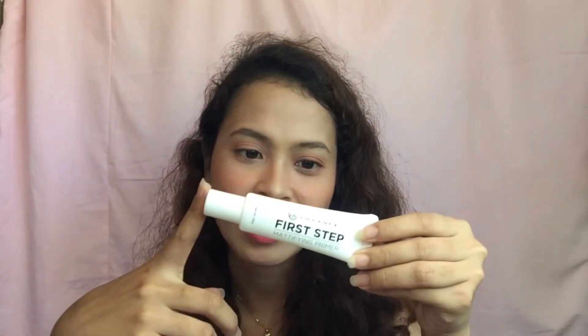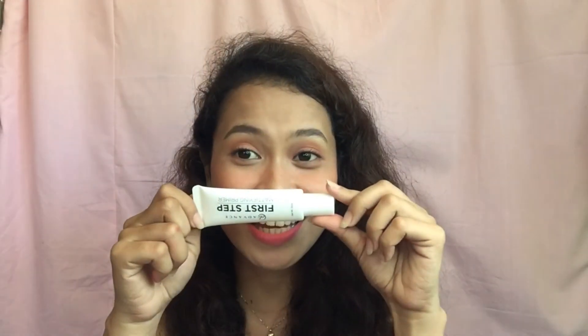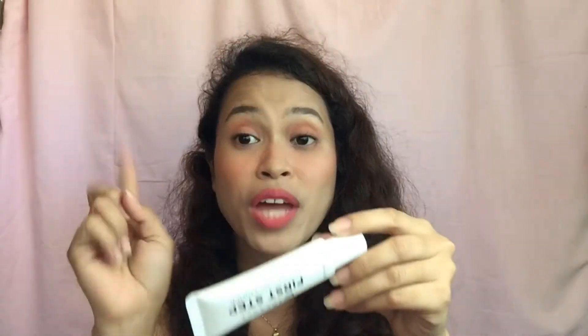I'm so excited to unbox the primer. I think the color is unique — they are using white instead of the usual black. I was expecting it to be small. In the picture, it looked small, but if you can see it's actually big and I think it has a lot of product. This comes with 25ml. The packaging color is so beautiful. They're claiming that this clear primer blurs the appearance of pores and helps makeup glide on and stay on. Looking at the consistency of the primer, it has a clear translucent color.